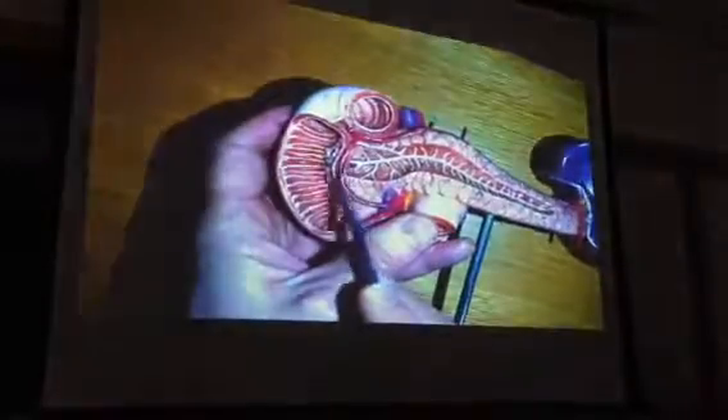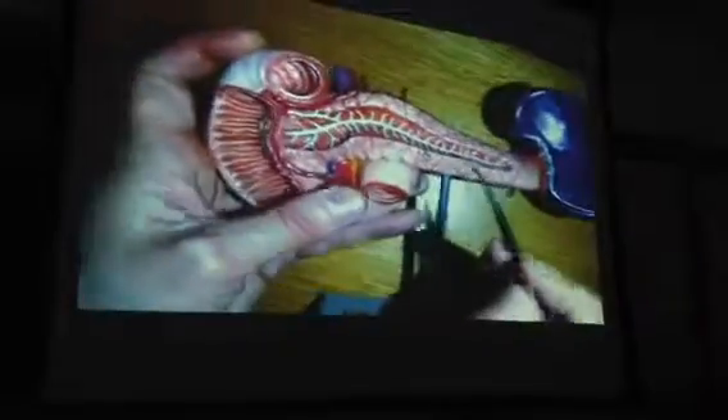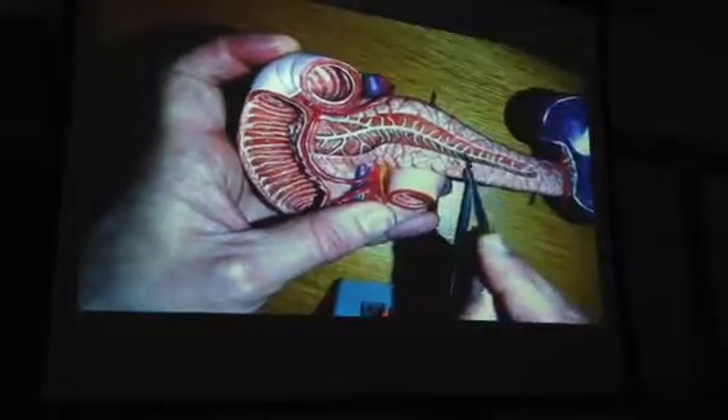But like I said, you'd almost need — it's too bad they don't really show it here — to see the ampulla. And by the way, for your purposes, you can call this the pancreatic duct.